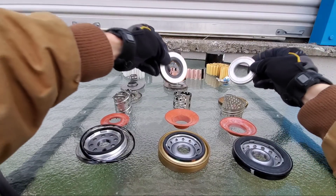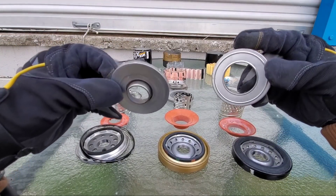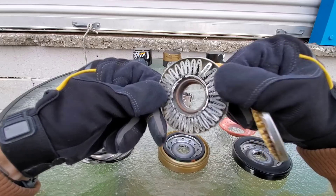As you can see, high quality construction. Now here's a problem with our Wix filter — as you can see, this one has a little bit of rust on the inside of it.